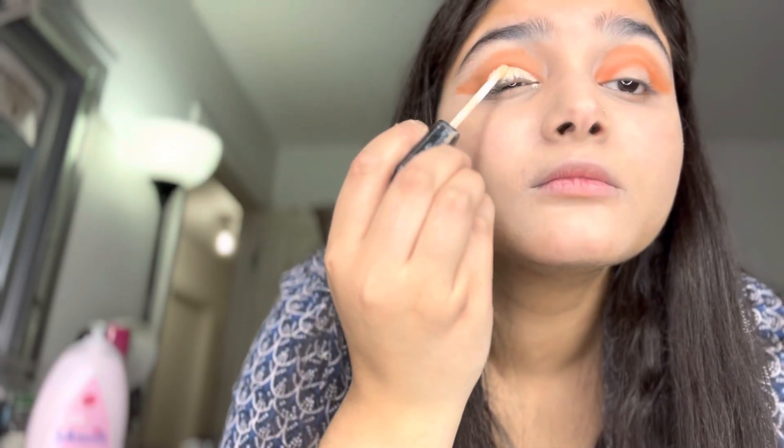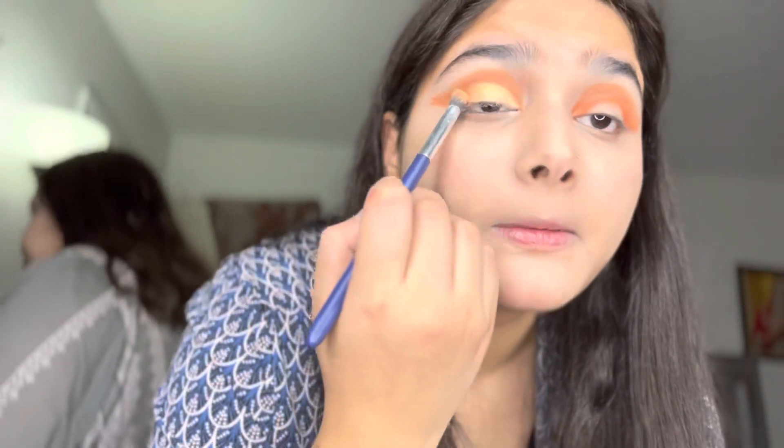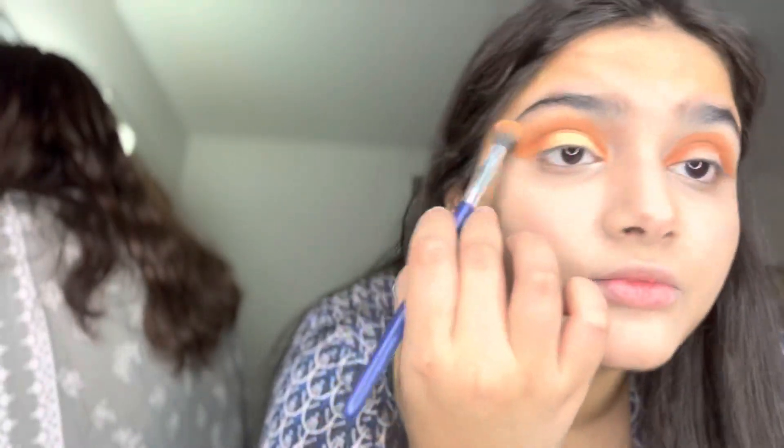Now let me check — this cut crease is my favorite part. I have done a good cut crease. Then I have taken a golden eyeshadow and applied it. I have done the makeup and blended it for the final look.